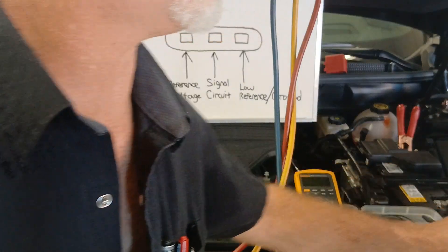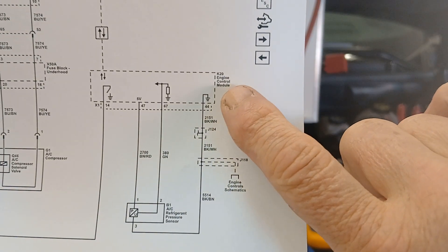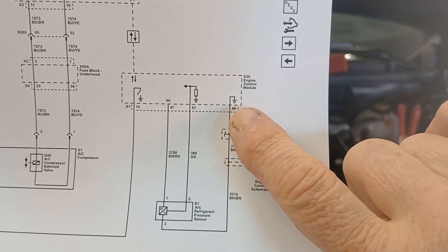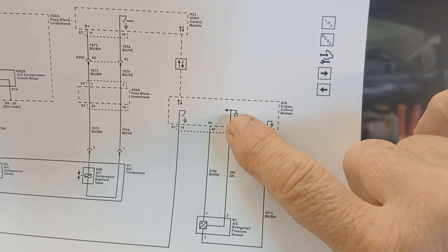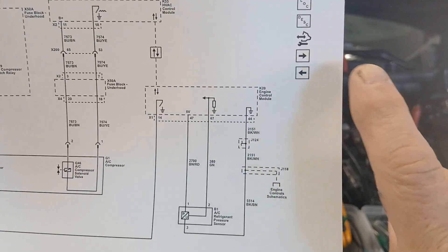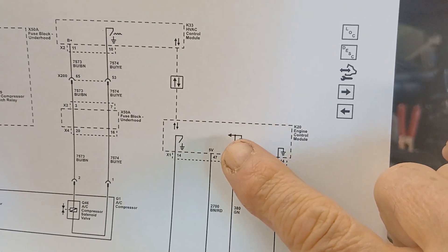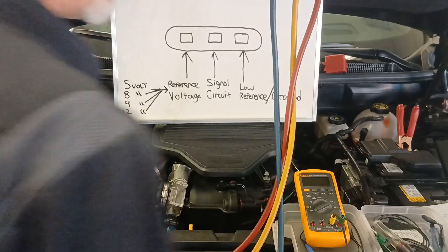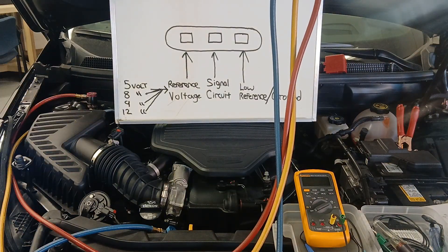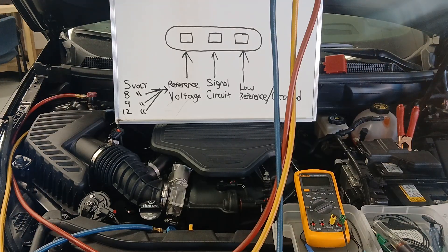Looking at the schematic, you can see the AC refrigerant pressure sensor reports back to the engine control module. It has a low reference circuit, a signal circuit with an arrow indicating the control module is monitoring it — meaning I should have data I can look at — and a reference voltage. In this case you can see it's five volts. We're going to do some quick and simple tests to determine in just a couple of minutes whether we have a wire harness issue, an ECM issue, or just a bad sensor.